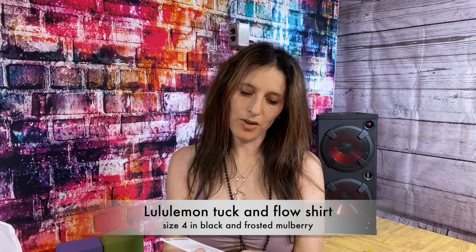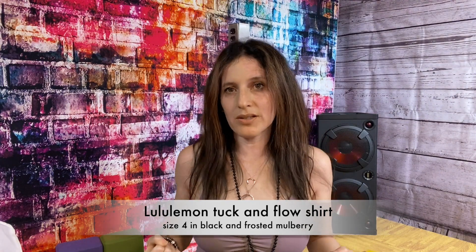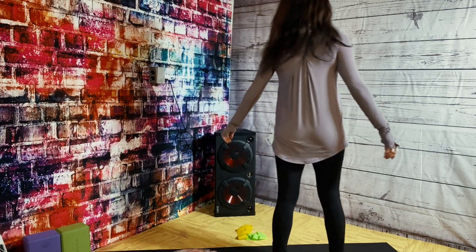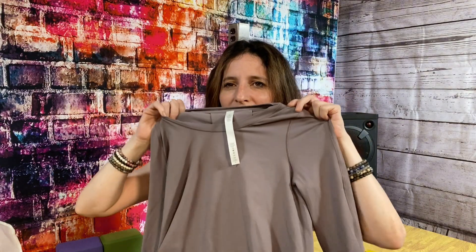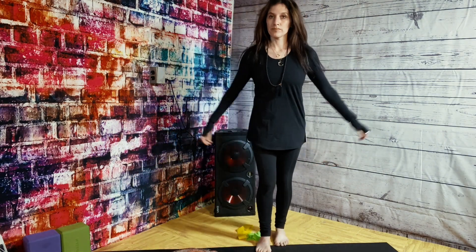A couple more things from Lululemon — everyone in a Facebook group I'm in has been waiting for the release of this shirt. It's called the Talk and Flow Long Sleeve from Lululemon, size four. I stayed sort of true to size with my sweatshirts, even though I'm a size eight in bras at Lululemon. I actually do love it, and I ordered it online. But I do feel it doesn't fit my body very well — it's very tight on the chest and then very flowy.